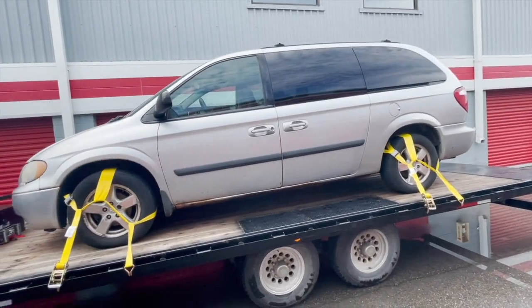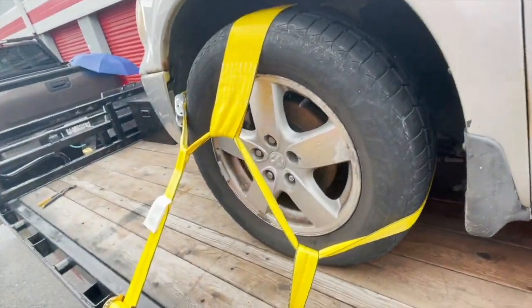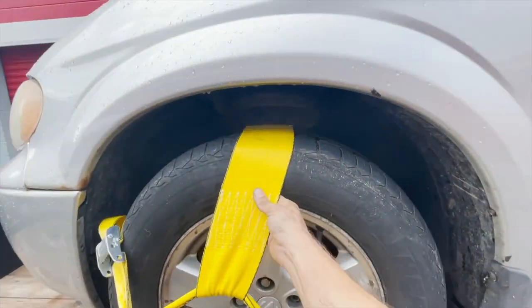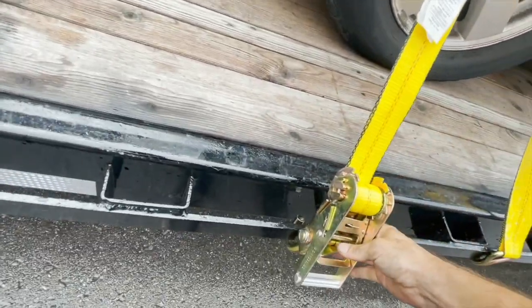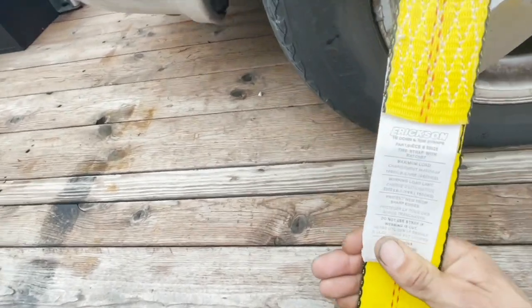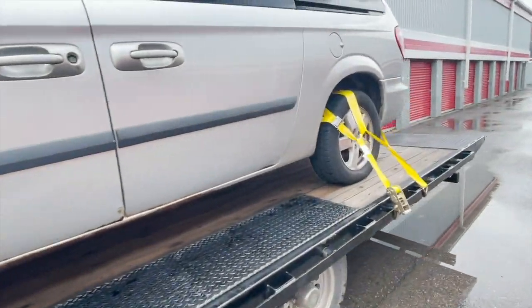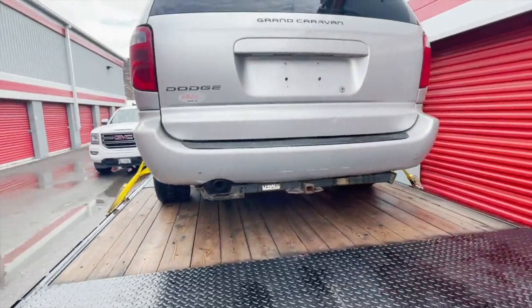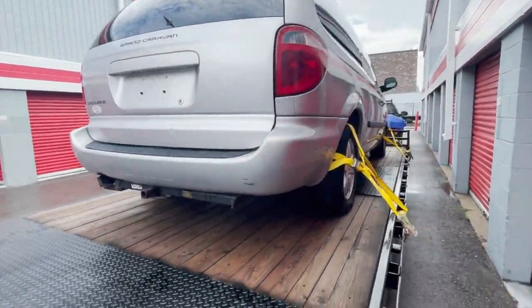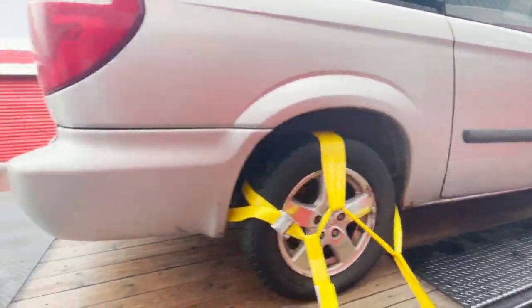There we go — got it strapped down. Got four of these tire straps rated at 10,000 pounds towing strap, one on each wheel. Definitely a lot safer than the old trailer. The old trailer didn't have proper tie-down spots, so this is looking good.